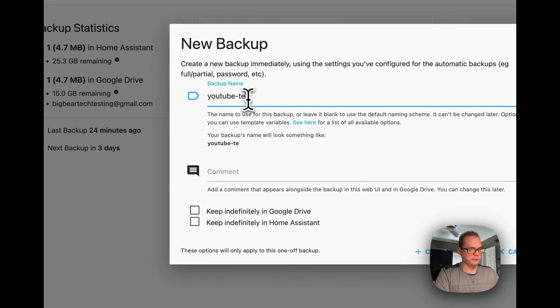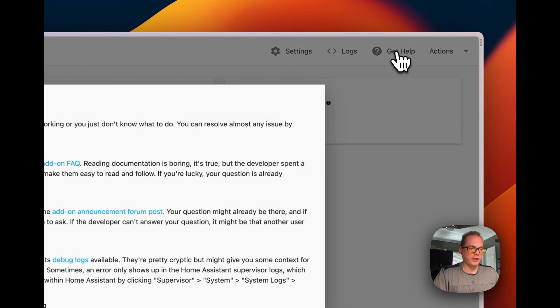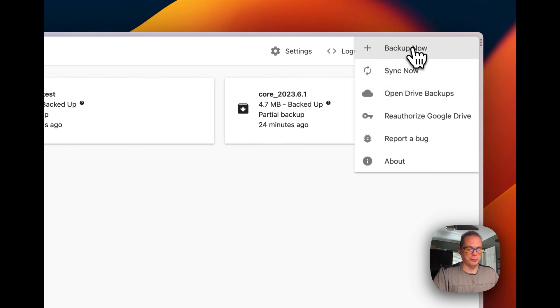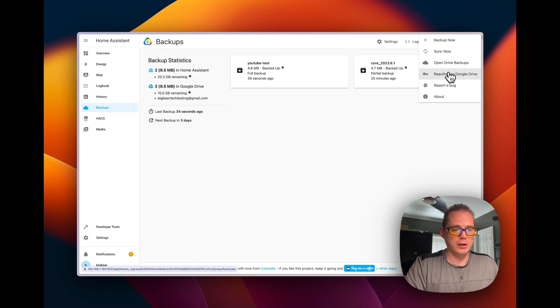You can trigger a manual backup anytime by clicking 'Backup Now'. Enter a backup name and comment, and choose 'Keep indefinitely in Google Drive' or 'Keep indefinitely in Home Assistant' so it won't be deleted. Click Create Backup — it will request a full backup and start uploading. Under Actions, you can also choose 'Backup Now', 'Sync Now' to sync all local backups to Google Drive, 'Open Drive Backups' to jump to Google Drive, 'Reauthorize' to refresh the OAuth session, and 'Report a Bug' on GitHub.